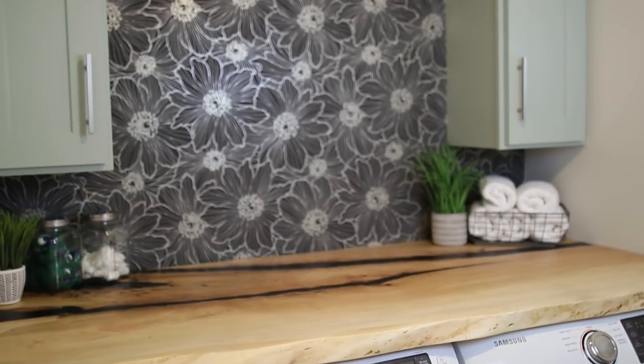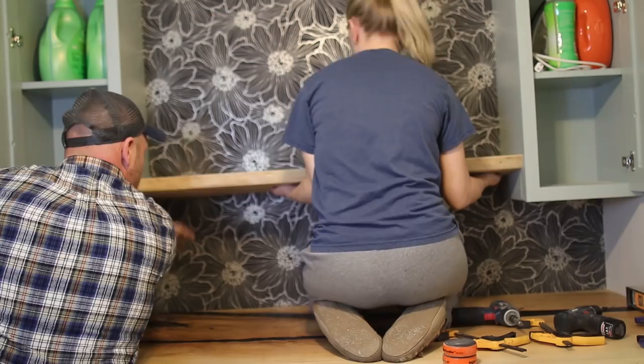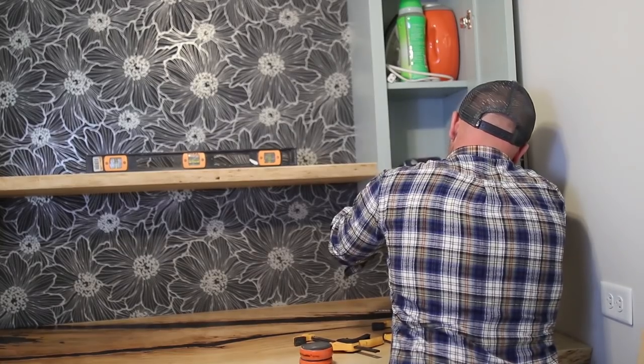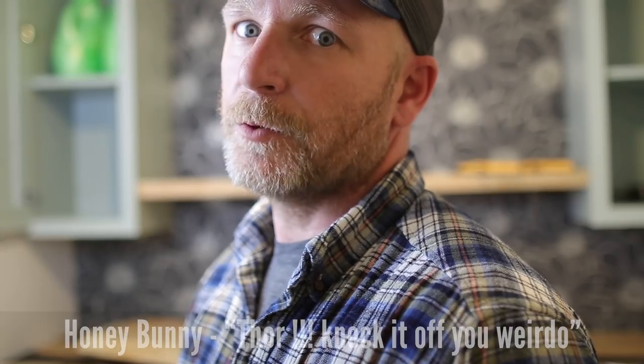It's time to finally install the shelves and they're going to go right behind you, so let's do it. This house is crazy.